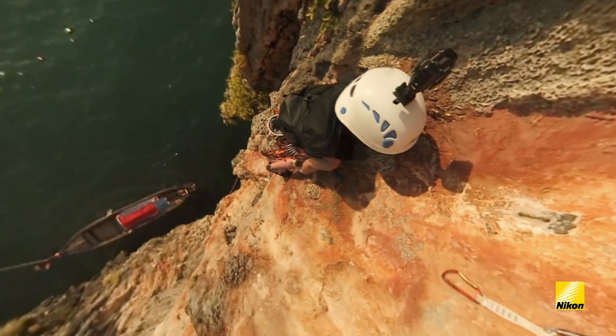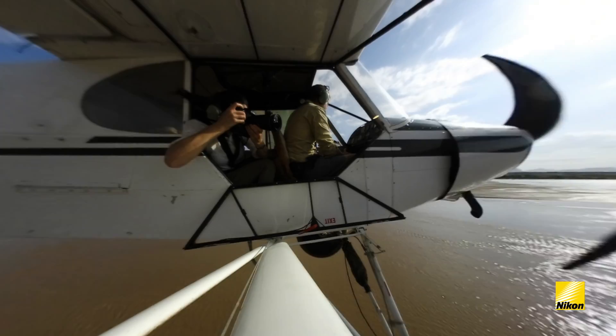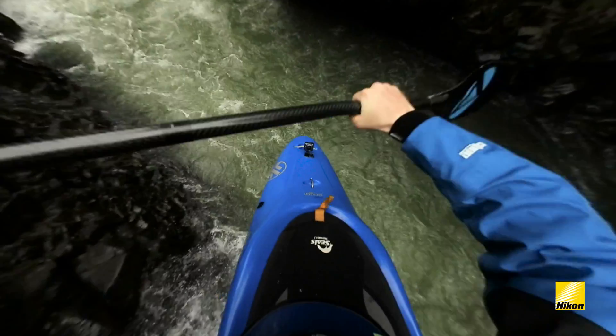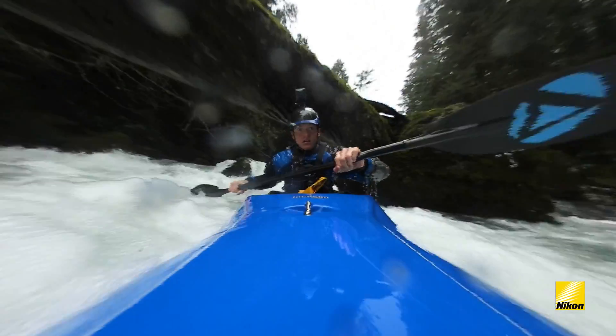Welcome to the world of shooting 360 degrees. Nikon's KeyMission 360 action camera takes you right into the exciting world of virtual reality.